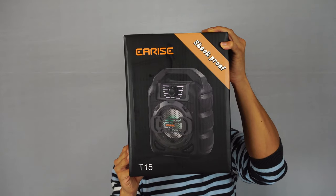Hey, how's it going guys? Phil here, and this is a review for the EARISE shockproof portable Bluetooth speaker, model number T15.